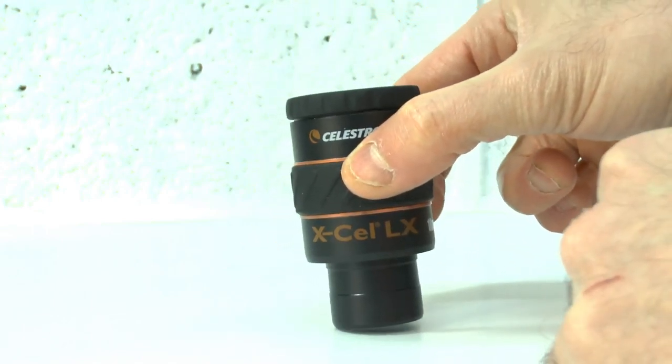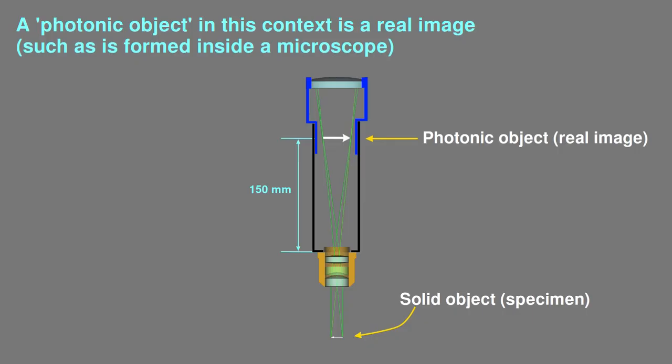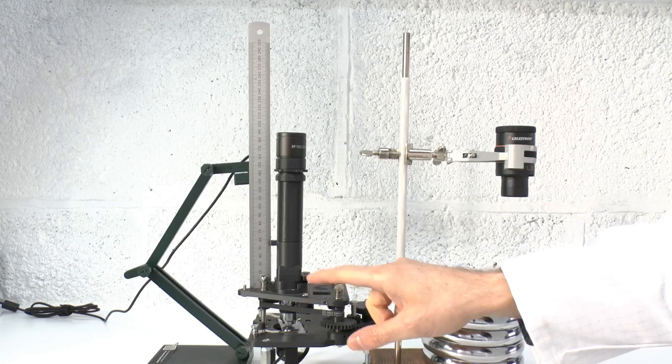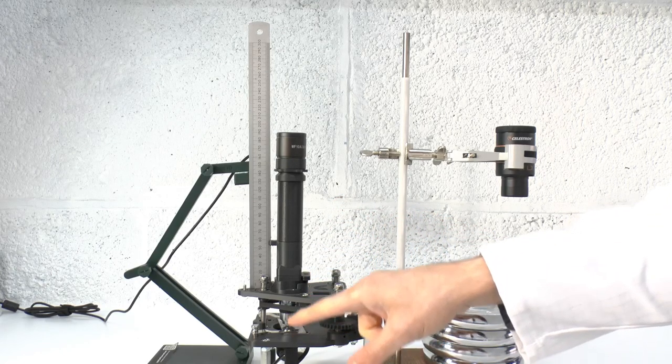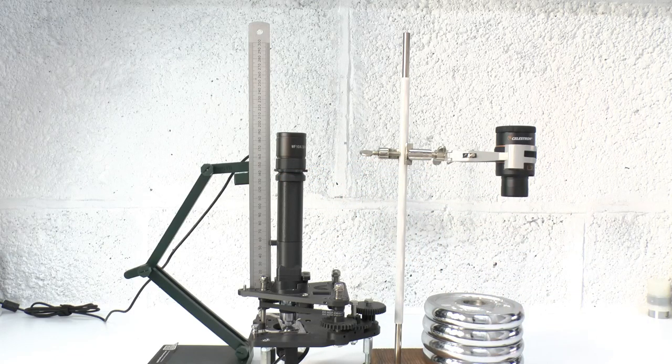However, while solid objects can't pass through glass, photonic objects can. So all we need now is a photonic object generator. Then we can essentially use the same method as before, using a photonic object instead of a solid one. Fortunately, the Puma microscope itself can act as a photonic object generator. So I'll now demonstrate how to use Puma to find the focal plane of the Celestron eyepiece.